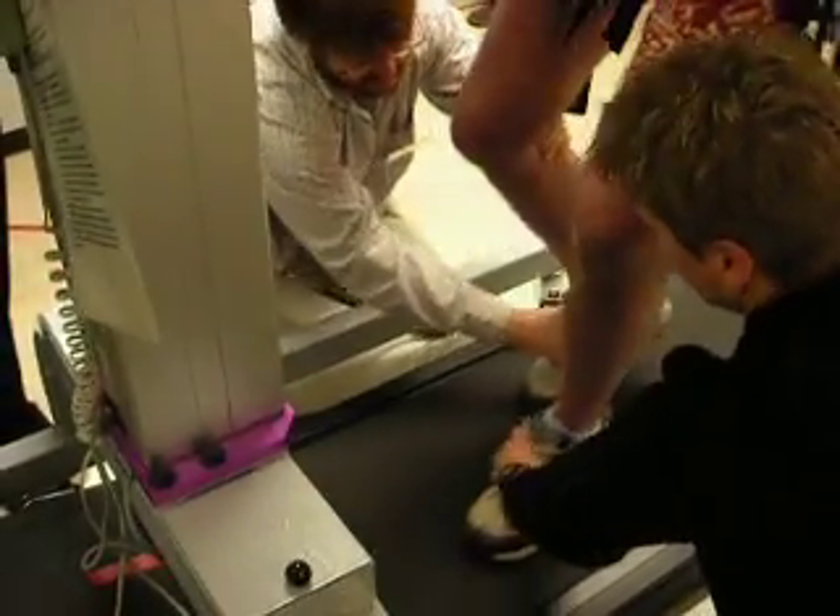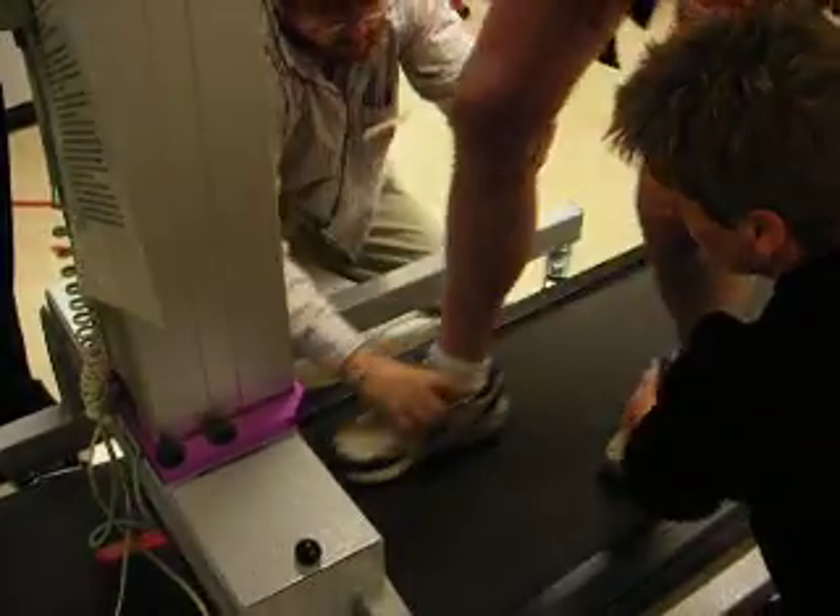I want your heels to land on the ground, and I don't want you to be able to do this.